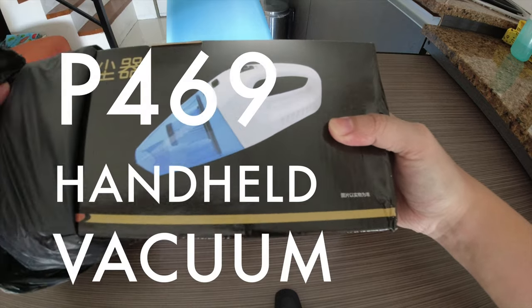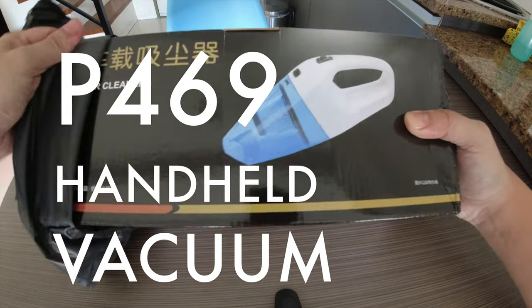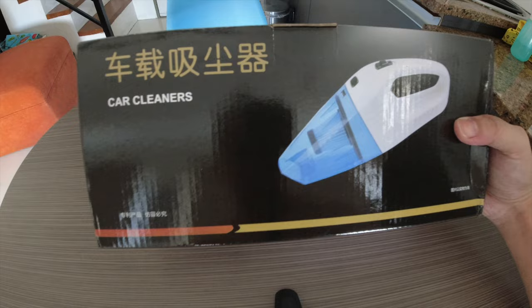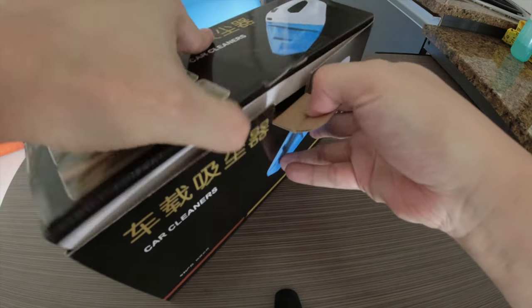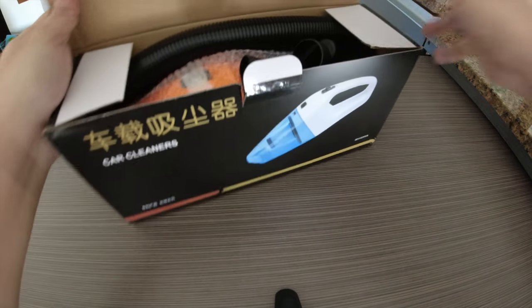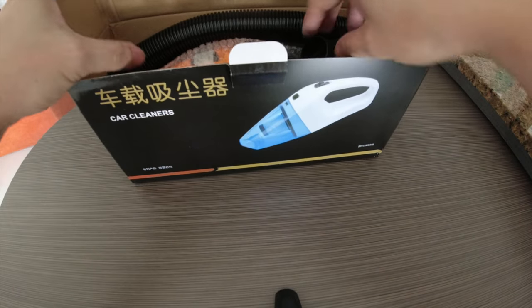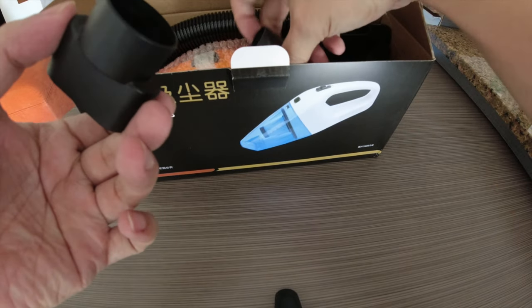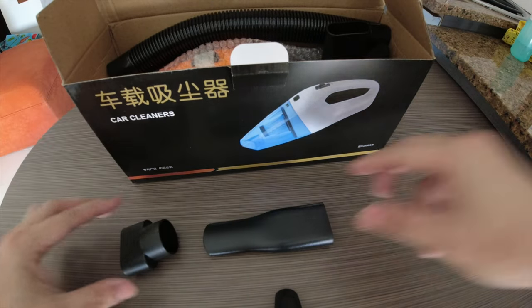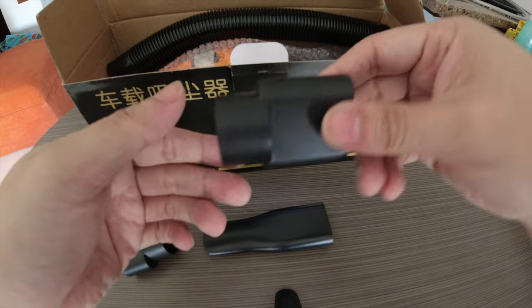This one is more sealed, it has more layers of wrapping. I think I'll find a way not to use scissors — there you go, I've ripped it open. Obviously more China goods here. This one is a hand vacuum. It says 'car cleaners' but I intend to use it in my home. Upon opening it's showing the different nozzles and different suction attachments that it's going to be working with.